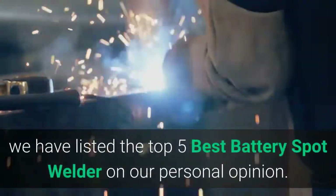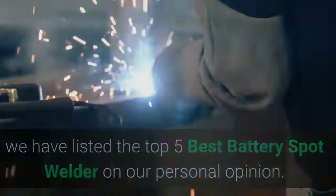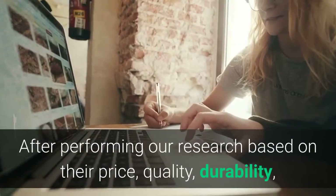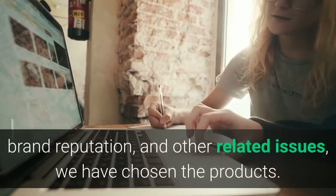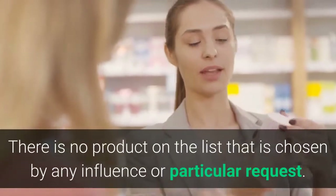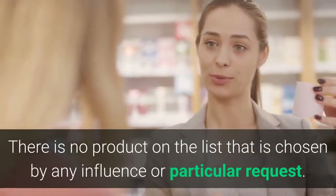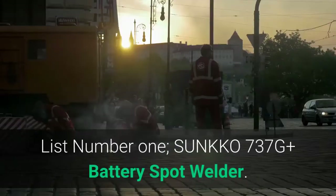Hey guys, in this video we have listed the top 5 best battery spot welders based on our personal opinion. After performing our research based on their price, quality, durability, brand reputation, and other related issues, we have chosen the products. There is no product on the list chosen by any influence or particular request. So let's get started with the list.